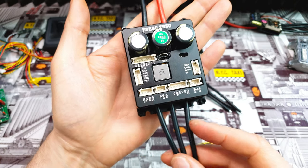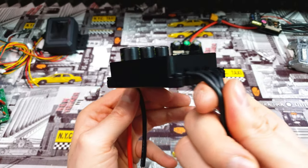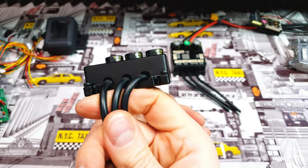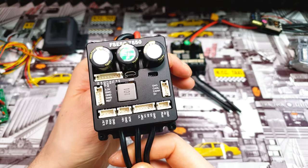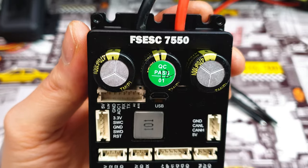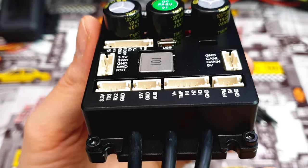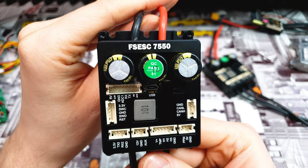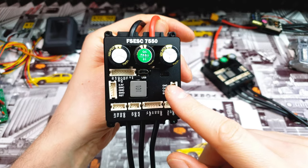This small controller can change the whole market in 2021. This is the newest FlipSky 7550, and it's literally one of the best controllers you can buy today.